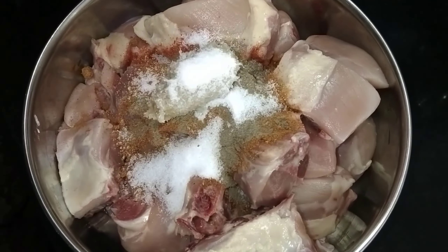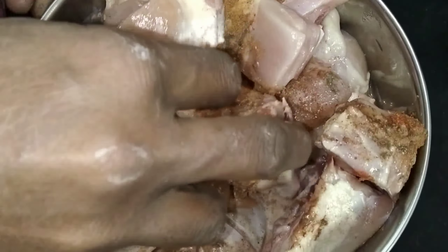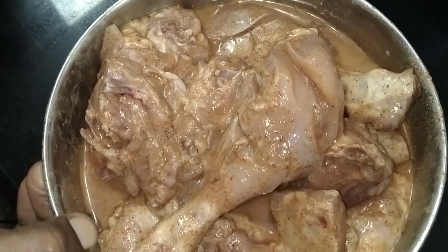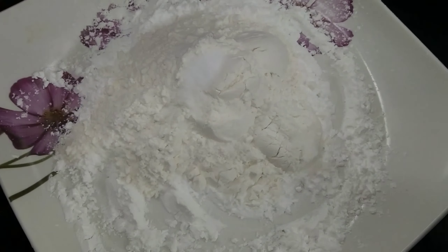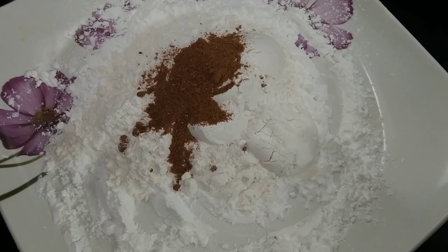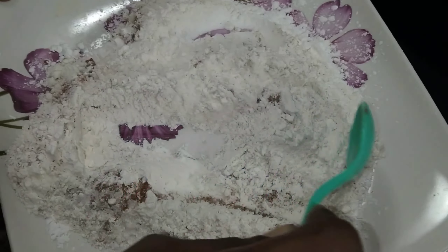1 spoon of olive oil, 1 spoon of pepper. Now mix it good. Mix it up. 1 spoon cornflour, 3 spoons maida, 6 spoons tandoori masala, 1 spoon pepper. Mix it up.